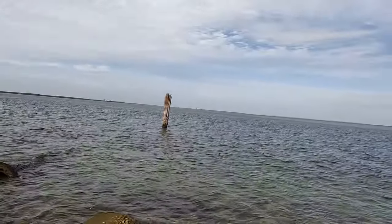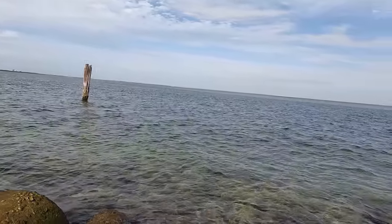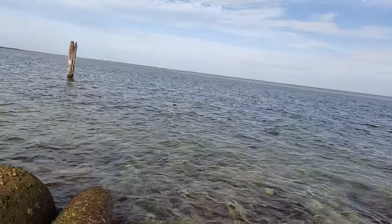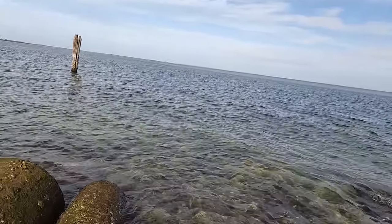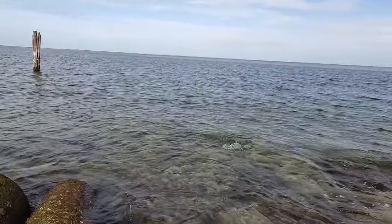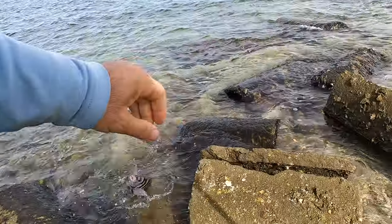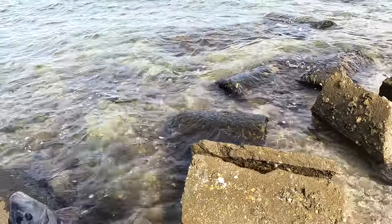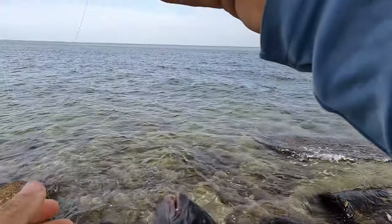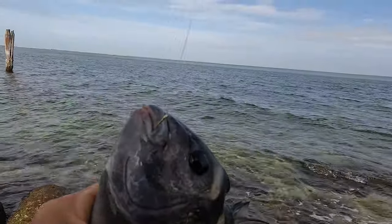Fish on! Just like that guys — first cast on the golden hook. Look at that, it's a monster! It makes a big difference guys, that's why you have to do that. It makes a big difference. Another 13 here. Look at that golden hook, right on the corner there.